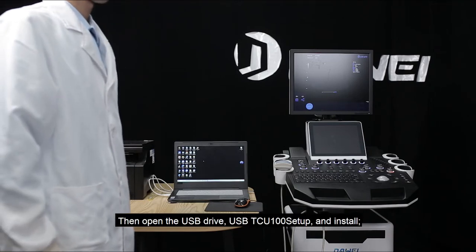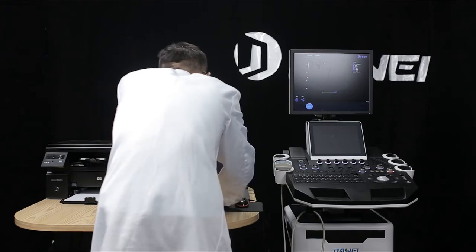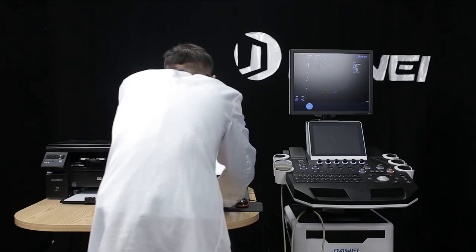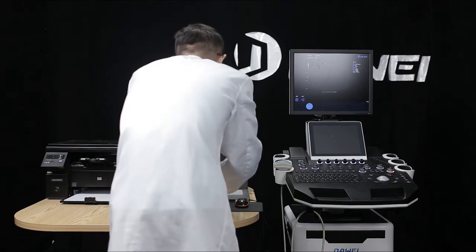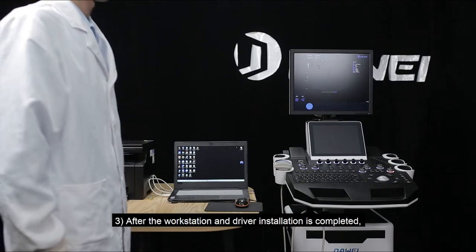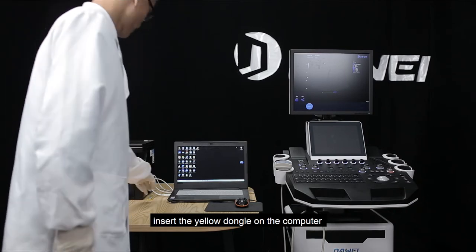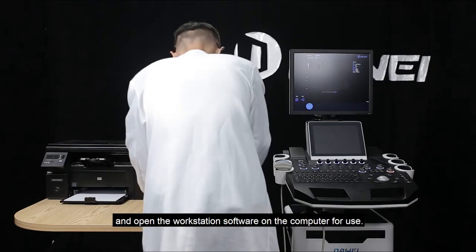Open the USB drive and install. After the workstation and driver installation is completed, insert the yellow dongle on the computer and open the workstation software on the computer for use.